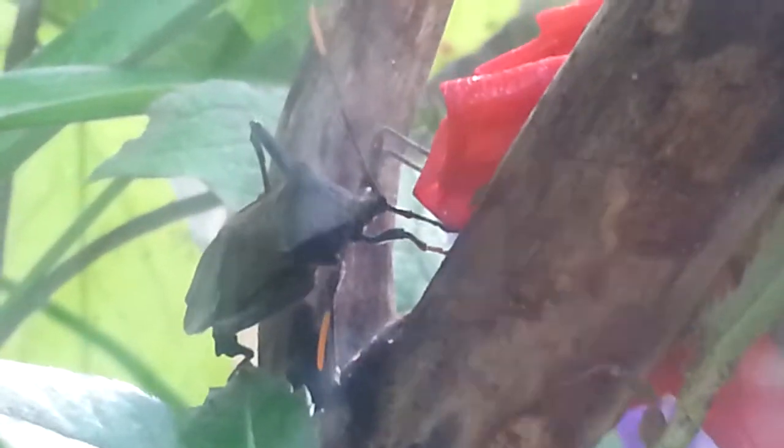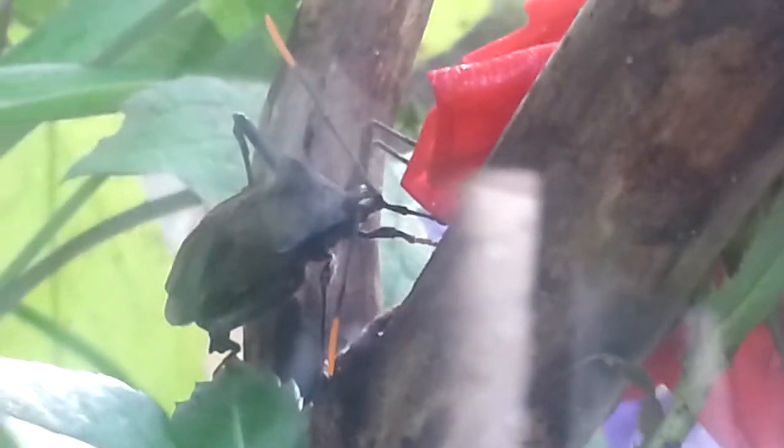Alright everyone, so right now we're looking at this bug and she is currently feeding.